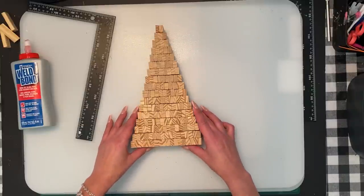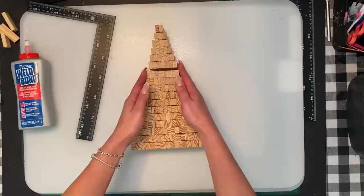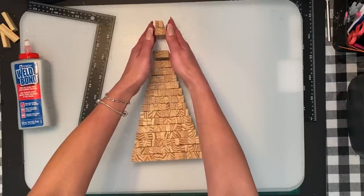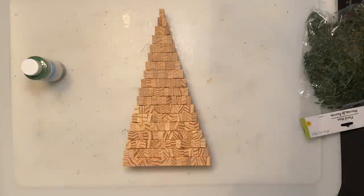You're going to glue them together. I start from one side, move the sections, put the glue on, and keep doing that all the way up. Let's get that glued together and move on to the next step.